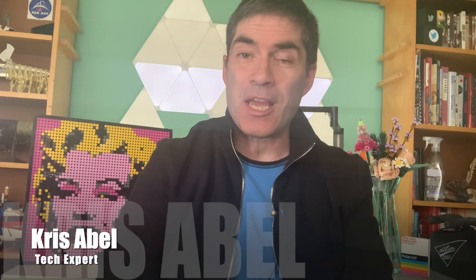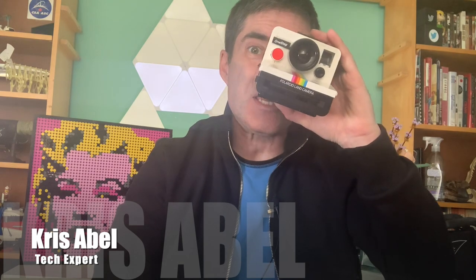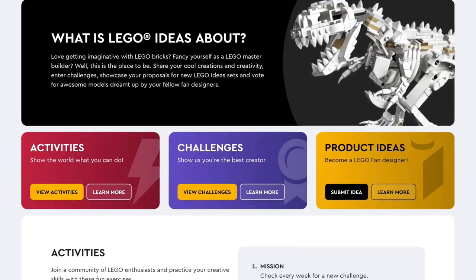Once again, LEGO has a realistic tech build, this time taking us back to 1978 for the release of the Polaroid One-Step Instant Color Camera. This comes to us courtesy of the LEGO Ideas Program, where fan designer and electrical engineer Mark Korf — this is his Polaroid here — submitted the design saying he was as much drawn to the camera's influential looks as he was to instant photography.